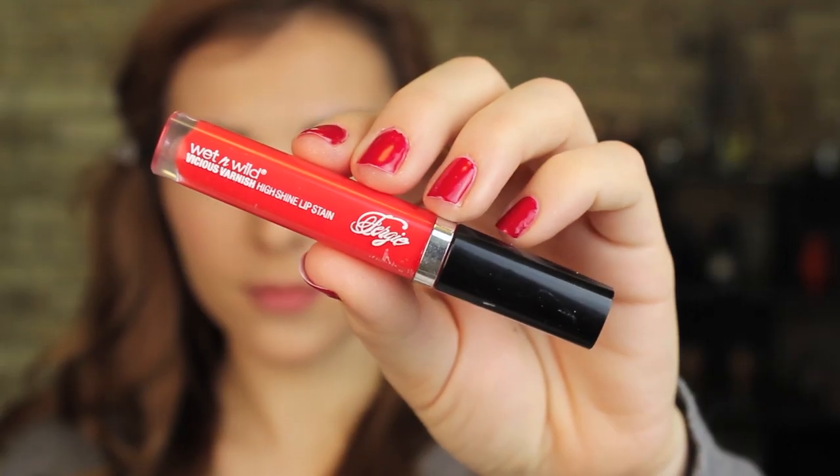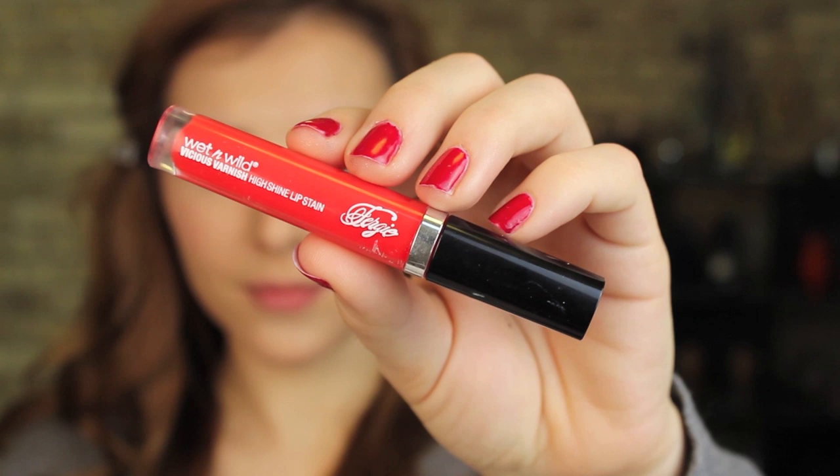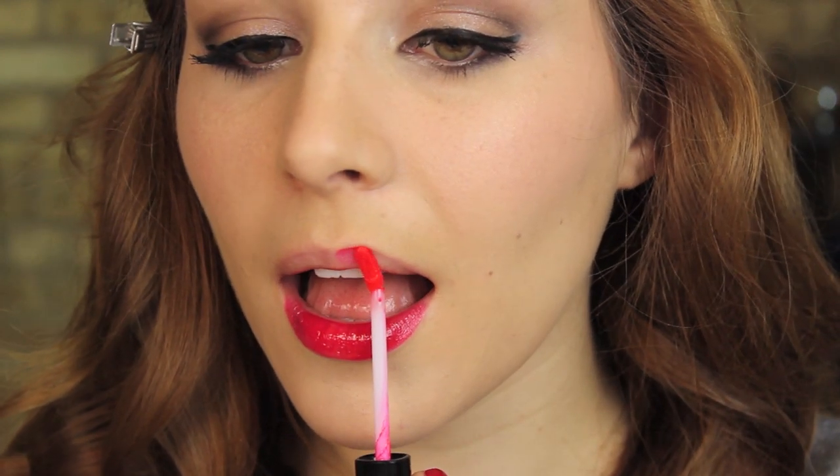And last are the lips. This is Fergie's Vicious Varnish in the shade Vogueing Madness. I recently did a review of these — I was actually trying them out as I filmed this tutorial, but I've since concluded that I do not like the taste of these. You can check out that review for more information, but it still made for a nice look.